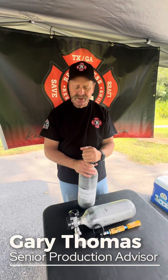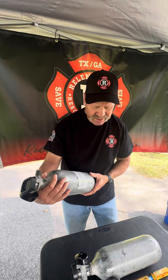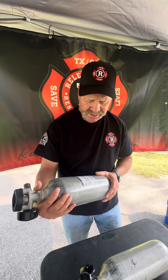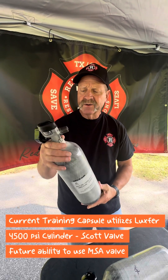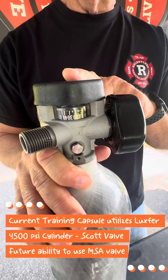Hello, this is Gary with Wellness Rescue Solutions. We just want to go over a brief description of the bottles and the air systems for the TLC. We're going to be using a Luxfer 4500 PSI cylinder. We've also got a Scott SCBA valve. This will be typical in all of the systems.